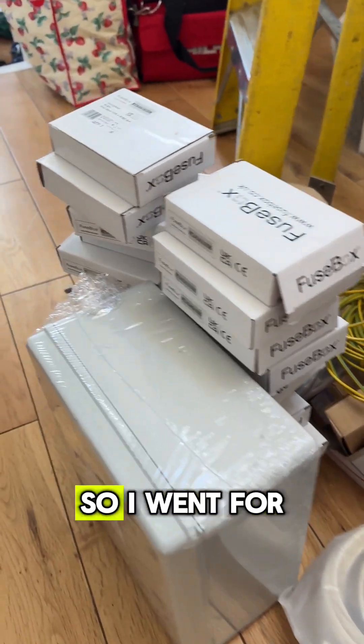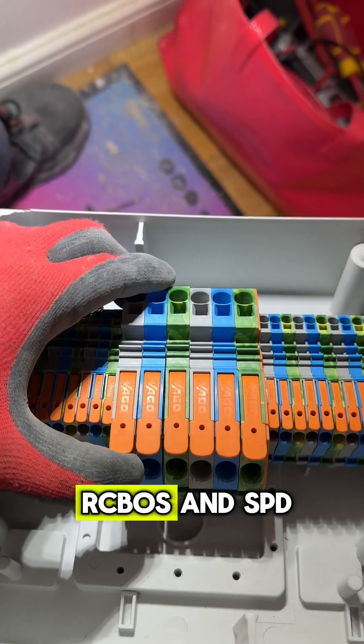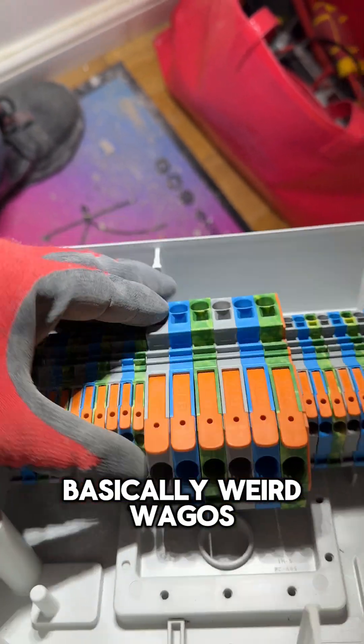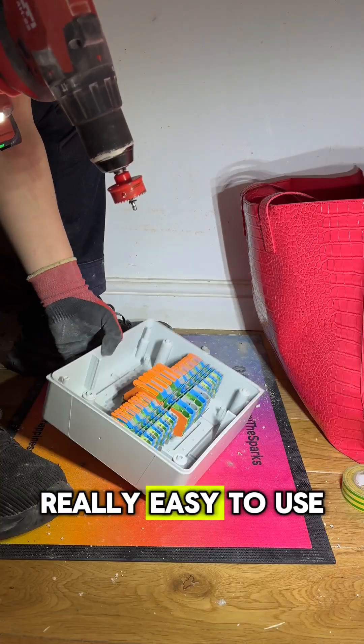So this is the relocation kit. I went for a fuse box this time — the biggest one they had with all the RCBOs and SPD. This is inside the whisker relocation kit. It's basically a weird way it goes but really cool and really easy to use.